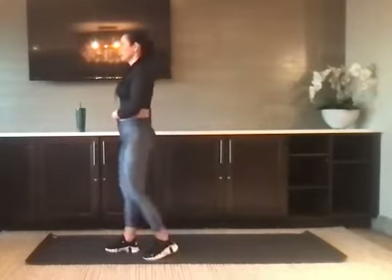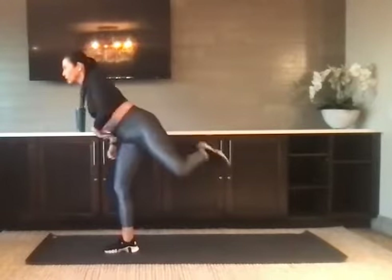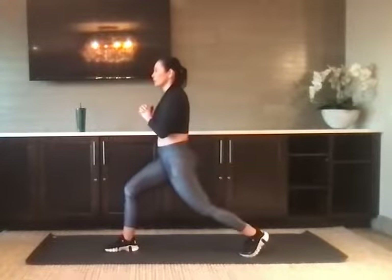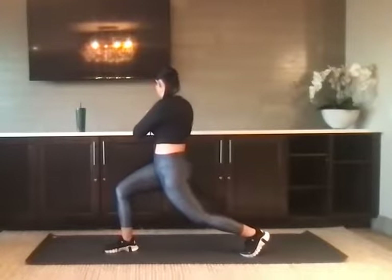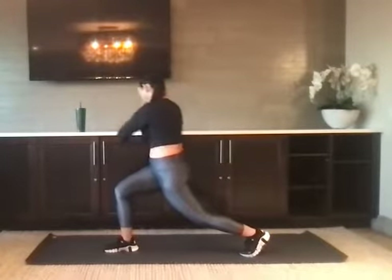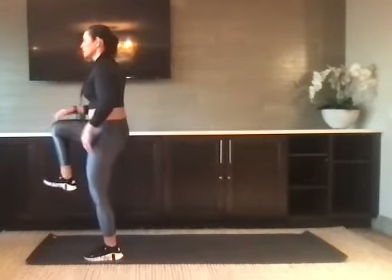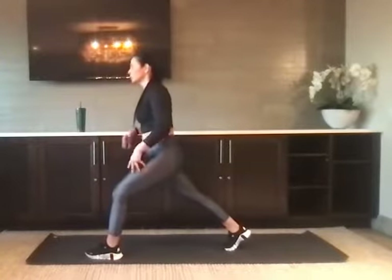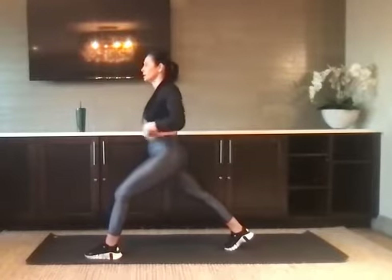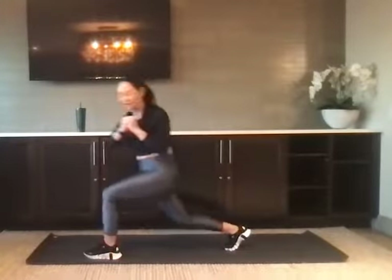We've got one more on each side. Left knee high, swing it up, around and back. Drop that left knee down towards the ground and then twist to the right. Last one: right knee high, swing it out, around to the back. Take your time — you should be off balance, it's okay. Drop that right knee down and twist to the left. Great job, shake it out.